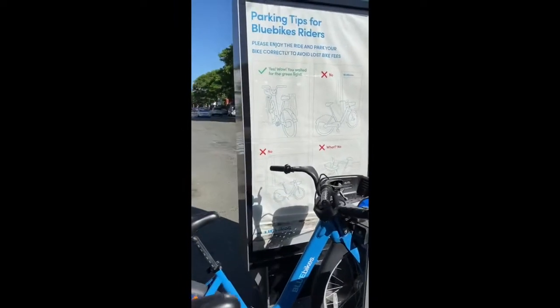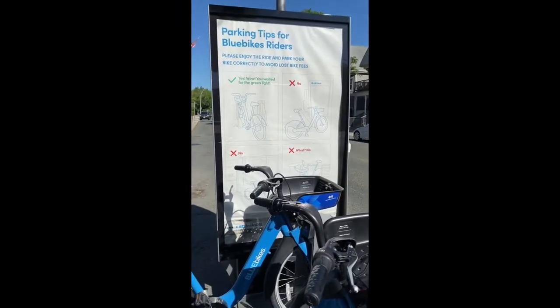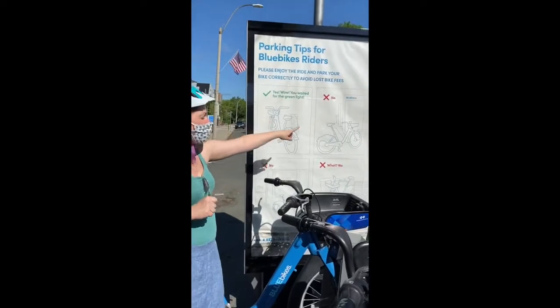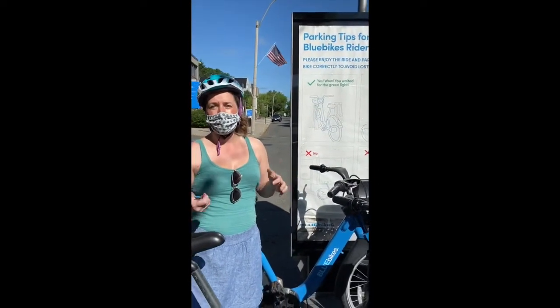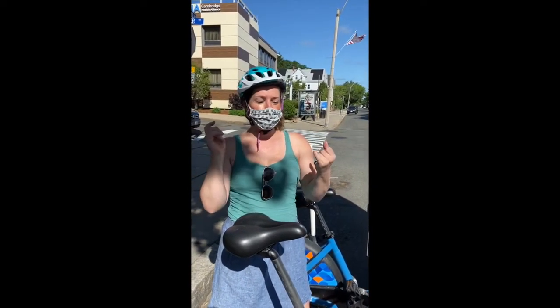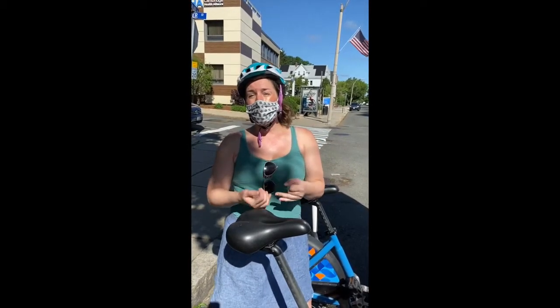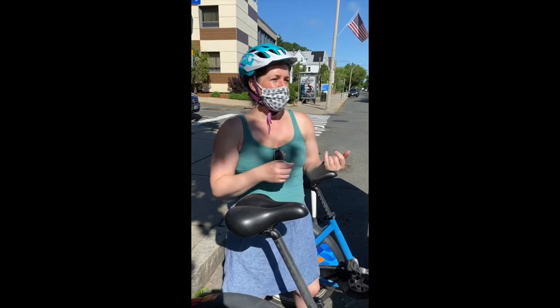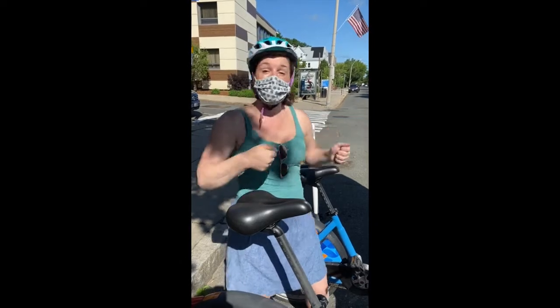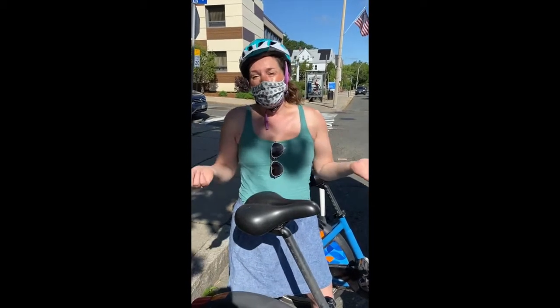We created these parking tips for Blue Bikes riders and it's really, really important. A lot of people don't realize that you actually do have to dock your bike and get the green light — you can't just leave it near the station because that's not going to end your trip. The card you put in at the beginning will charge you if you go over. If the bike gets stolen or lost, that's $1,200. And if it goes over the 30 or 45 minutes depending on your trip type, you're going to get charged that $2.50 overage.